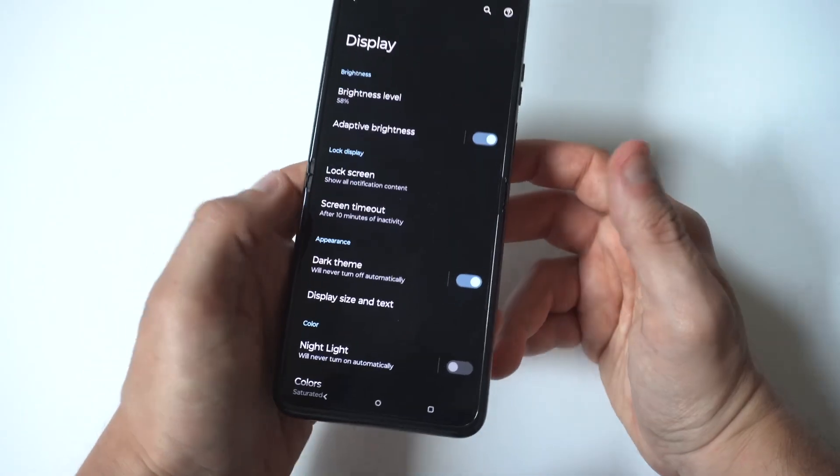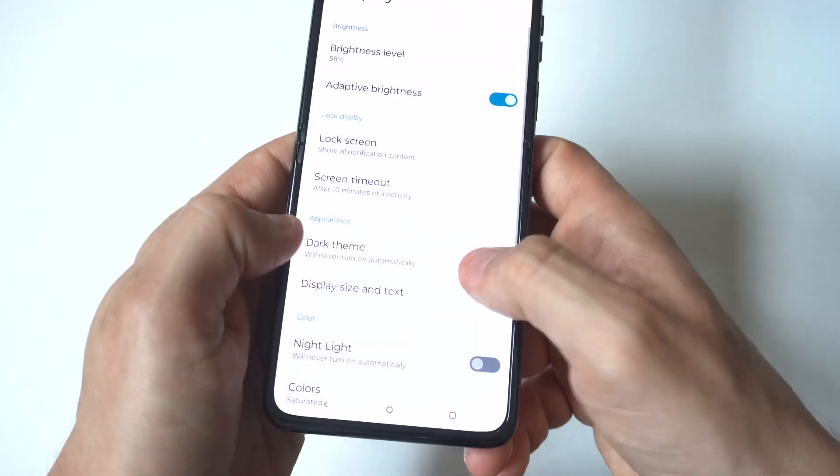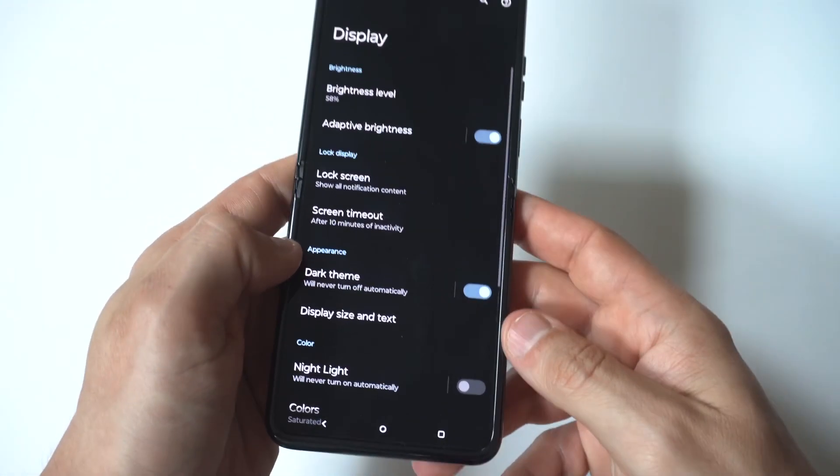Another thing you can do is turn on dark mode or night mode. This will actually save a little bit of battery as well. You can do it in your display settings.